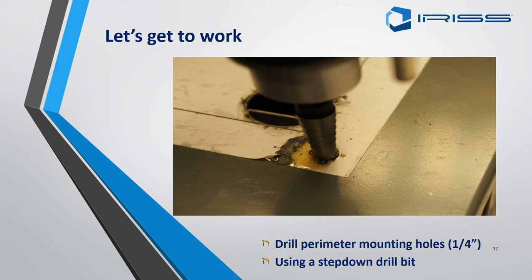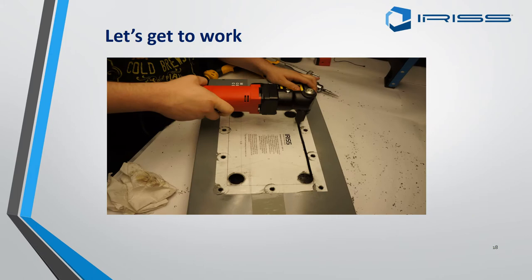Using a step-down drill bit, drill your holes for the studs. These could be up to a quarter inch in diameter. If the paper starts to catch or things get warm, put a dab of oil on there and that will alleviate the issue.